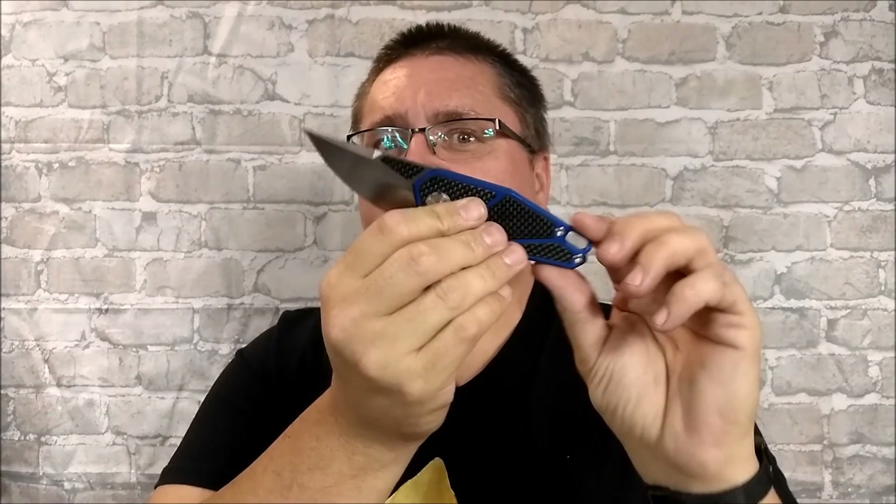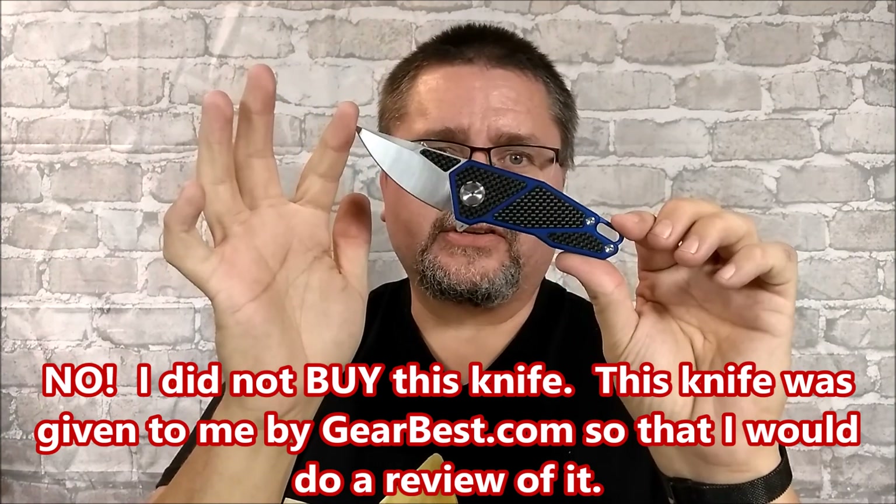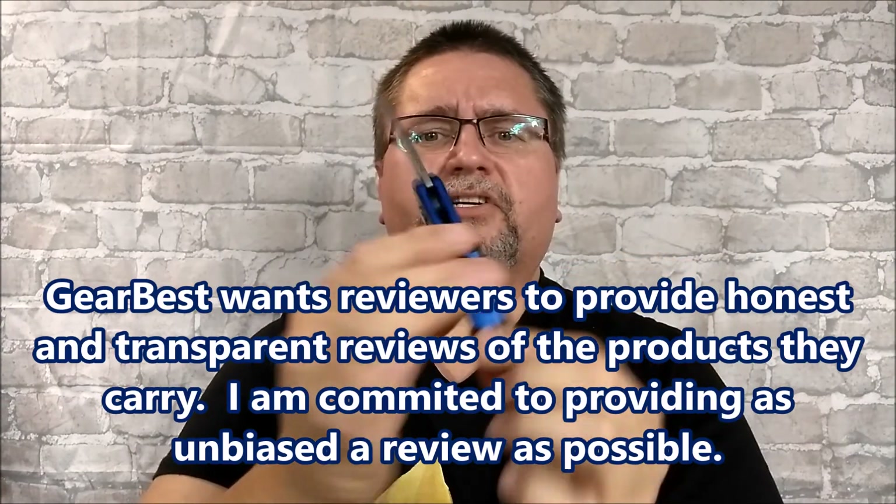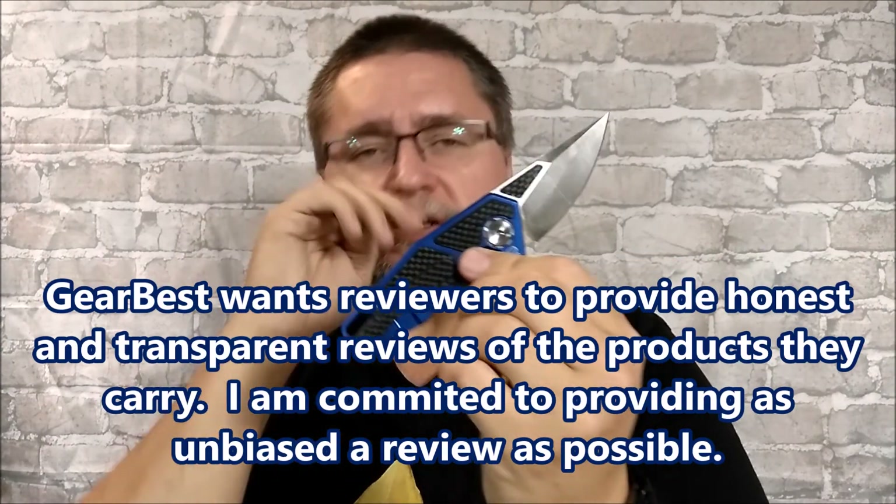Hi guys, it's Jake here at Canadian Cutting Edge. Today we're reviewing this knife that I bought at Gearbest. Surprisingly, Gearbest doesn't write on there that this is a Stademan. They just show the picture. They have it in several different colors.